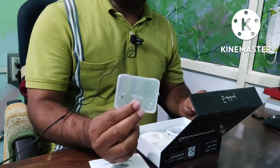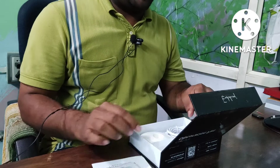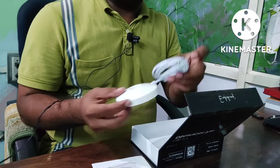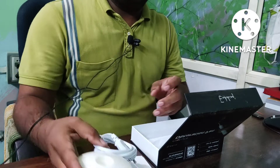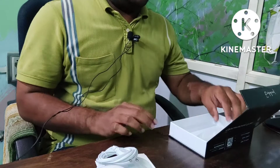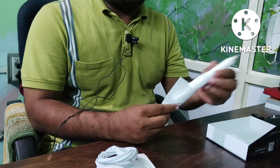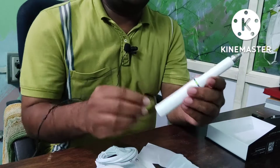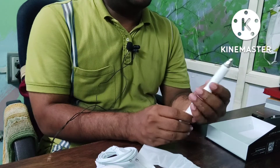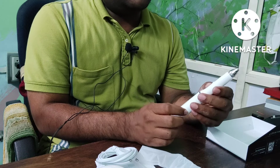This is the obturation pin. They provided two pins. This is the charging cable — very nice charging cable, quality is also good. And here is the obturation pen. It is well wrapped up. You can see this is the Endokine obturation pen. This button is for charging when it gets heated.